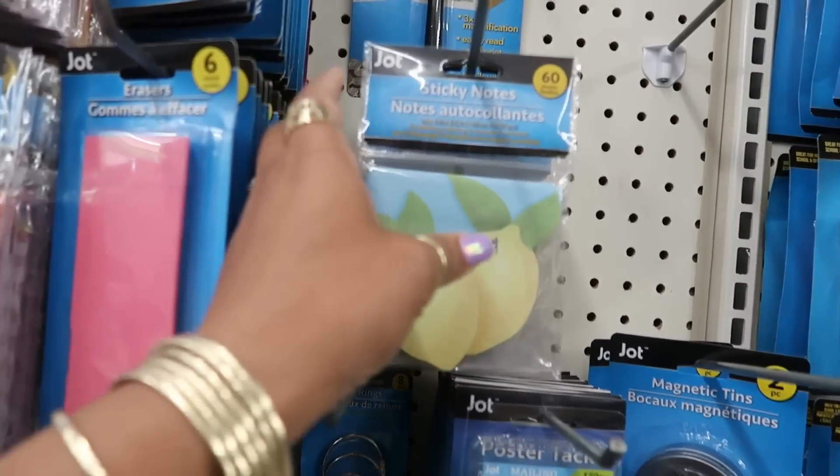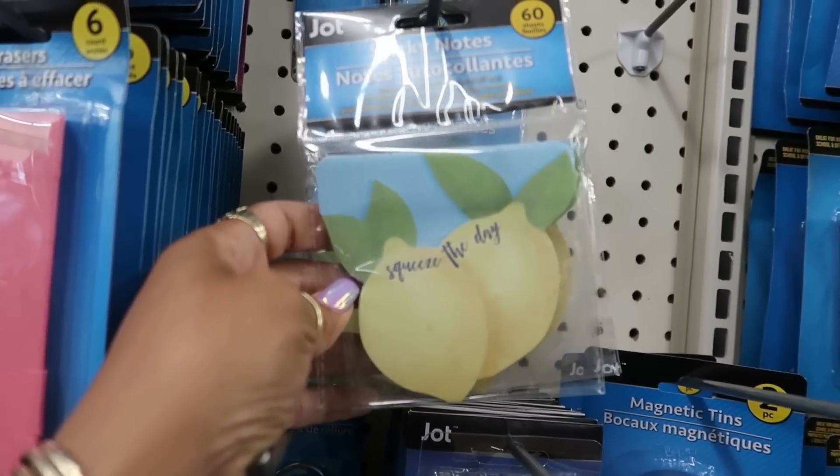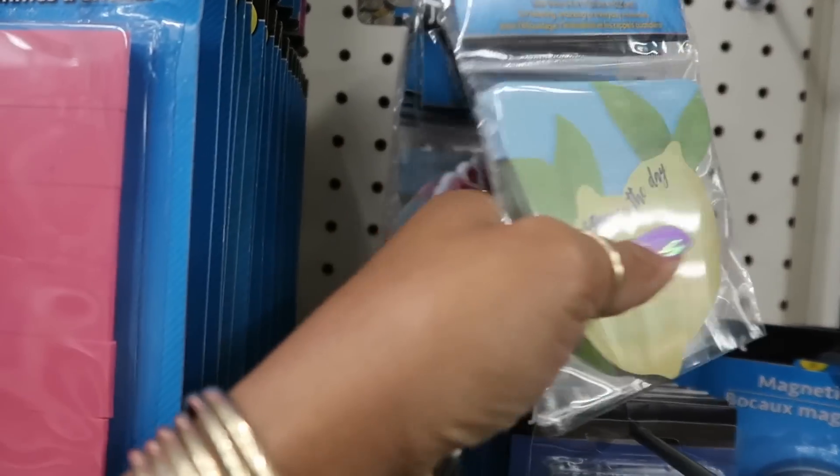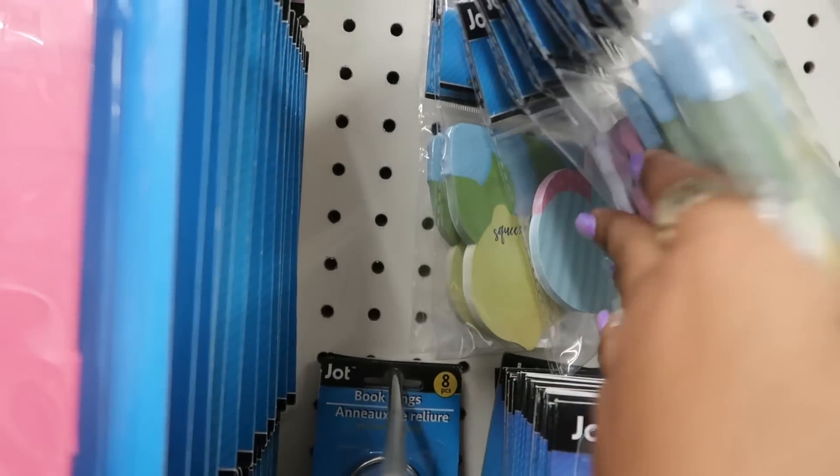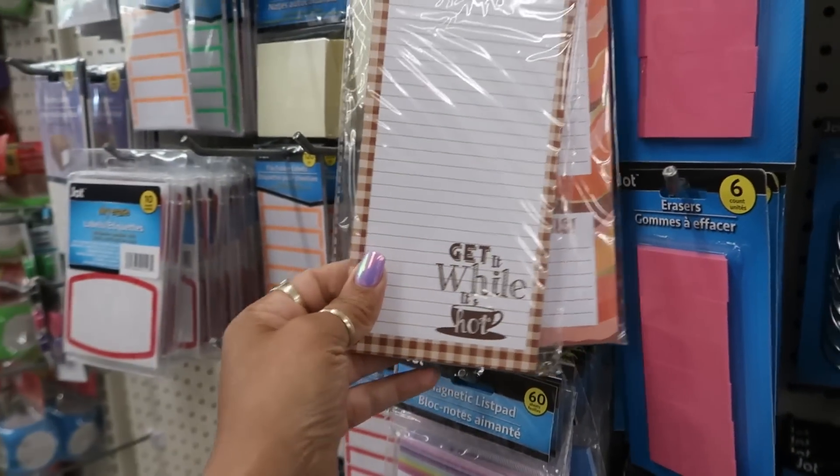Oh, those are cute sticky notes — 'Squeeze the Day.' Some flowers. 'Get It While It's Hot.'